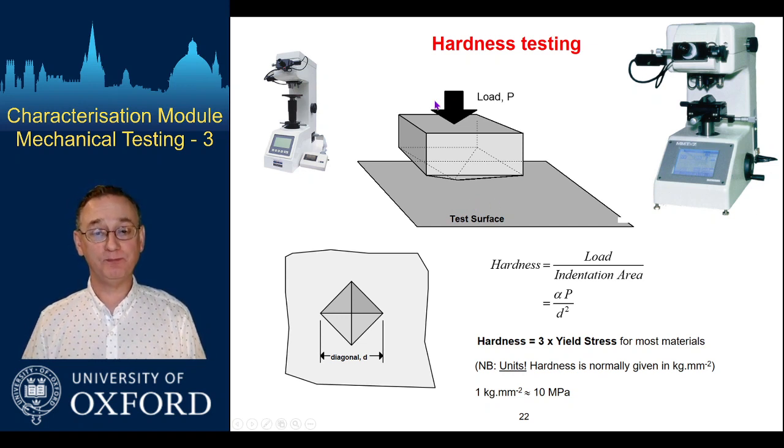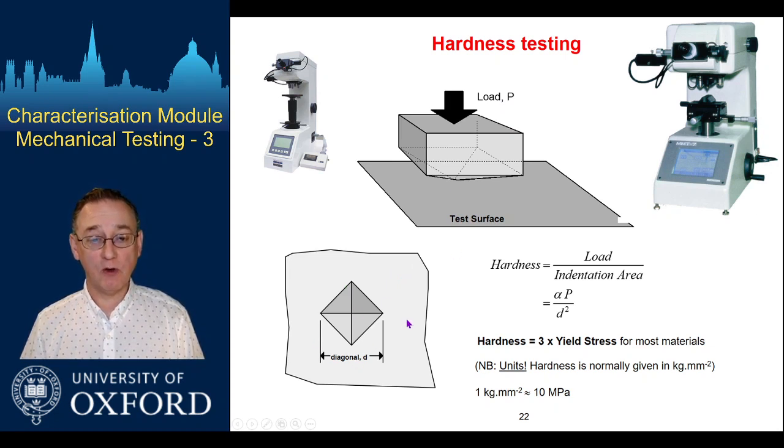With a Vickers test, you have a diamond four-faced pyramid that you press into the sample surface with a defined load. You then measure the size of the impression made — the two diagonals of the impression — using an optical microscope system. Hardness is then load divided by the indentation area.